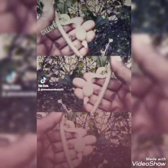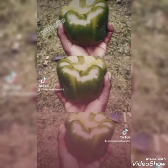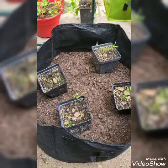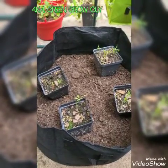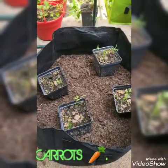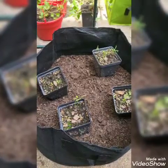Welcome — we learn to grow a self-sustaining garden wherever you are and much more. Hit the follow button. Hey everyone, this is Amenadel, aka Green Grow Guy, and today I am showing you guys how to plant some carrots.